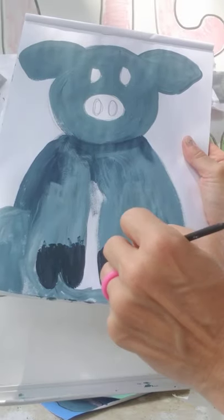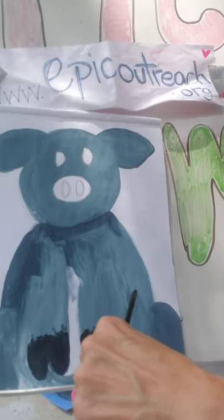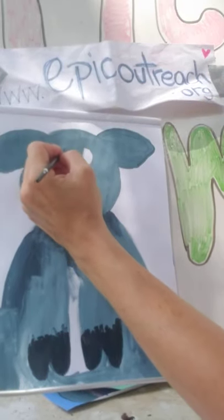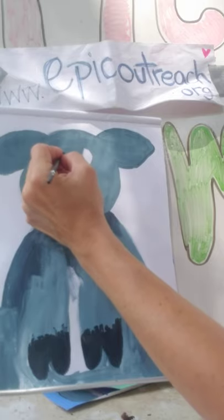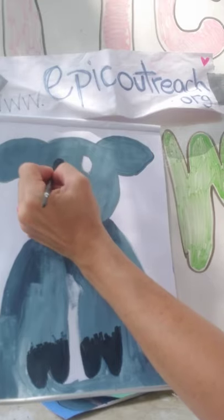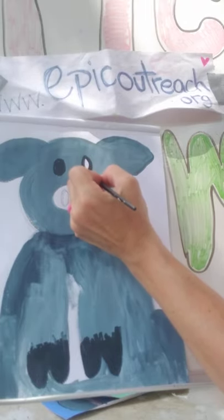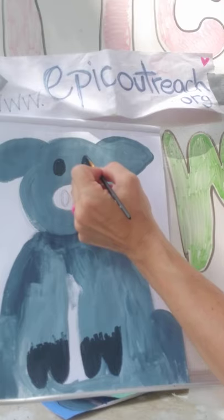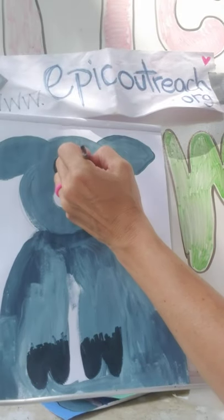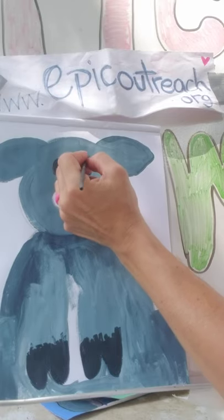I'm leaving the splotchy marks at the top because I'll blend those in. While I have the black brush wet, I'm going to go in and do his eyeballs — paint his eyes now, and do the same over here. We'll do his nose as well, but we need to finish the nose first before adding the black. We're also going to add a little white speck to his eye once the black dries.